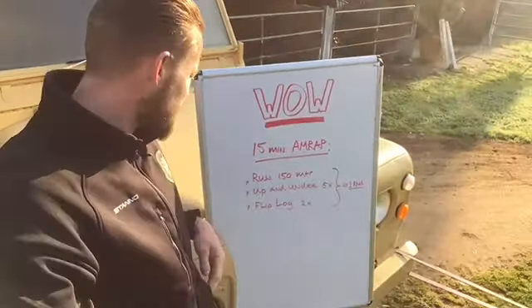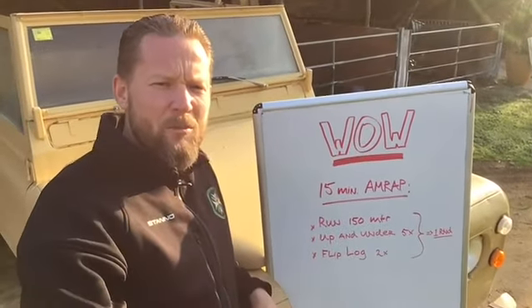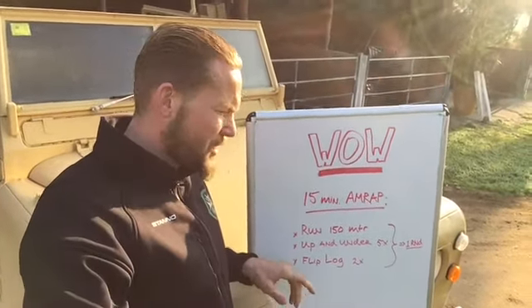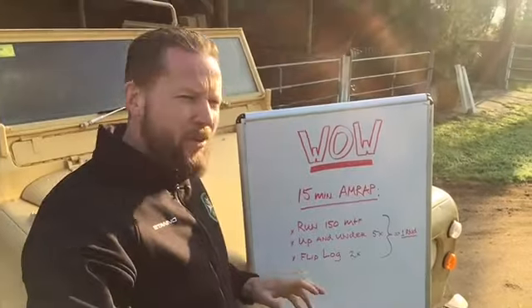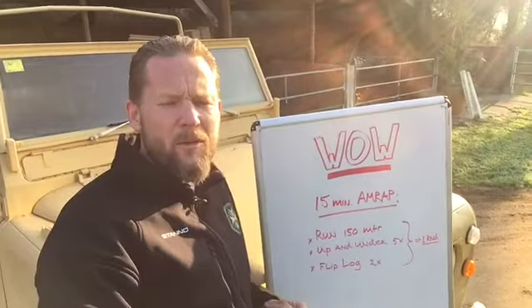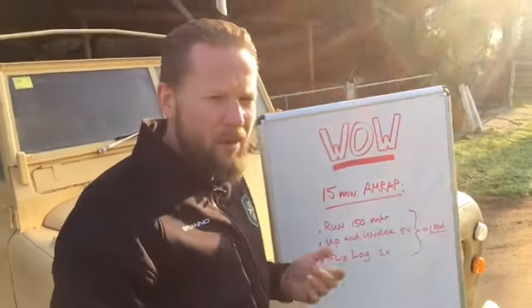For today's workout, we'll do a 15-minute AMRAP: run 150 meters. I'll be using some weights to carry — it's about 10 kilos. Up and under — I will show you in the clip how it works. Flipping a log: if you don't have anything to flip you can leave it out, or I'm using a log I have laying around here and I'll just flip it two times and then start over again. Those three combined is one round, for 15 minutes as many rounds as possible. Let's go.